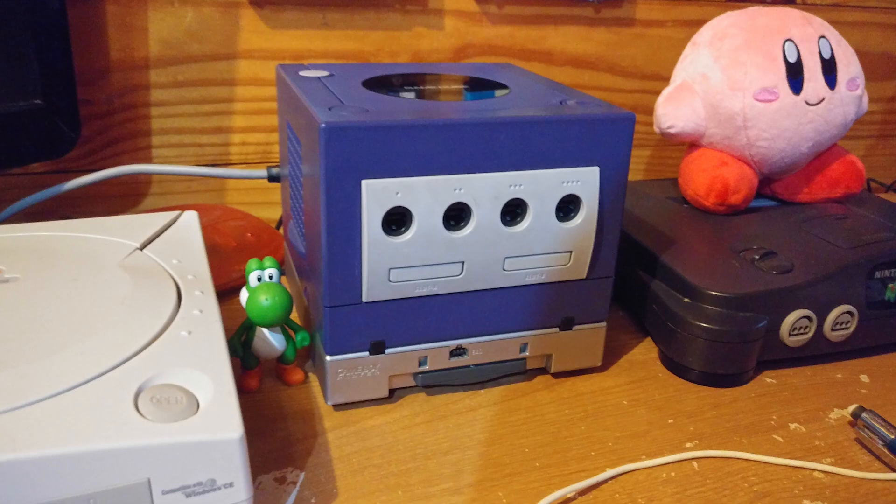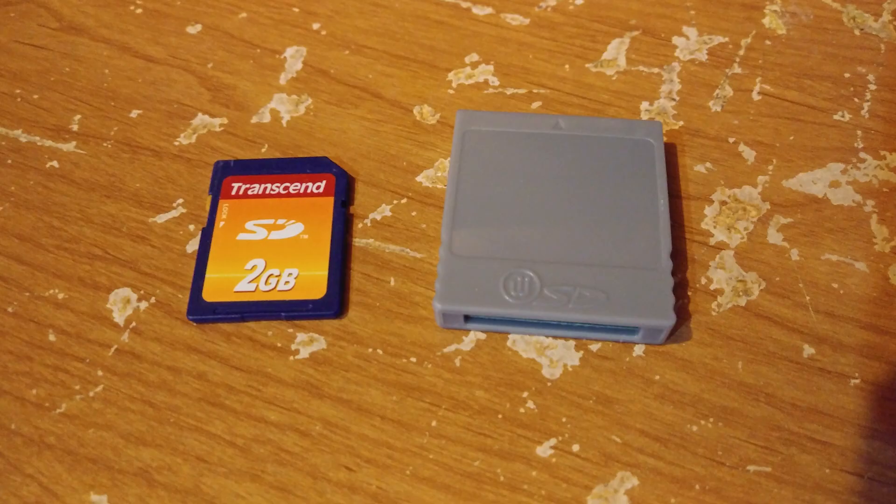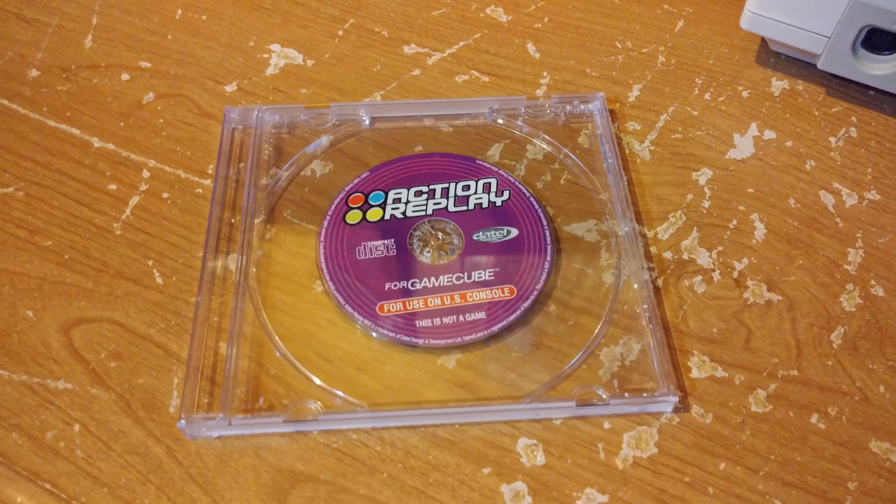For this, you're going to need a GameCube — or maybe a backwards compatible Wii, it really depends. A regular GameCube memory card, a GameCube SD card reader — I'll link that in the description — and the last thing you're going to need is an Action Replay disc. I'm also going to link that.